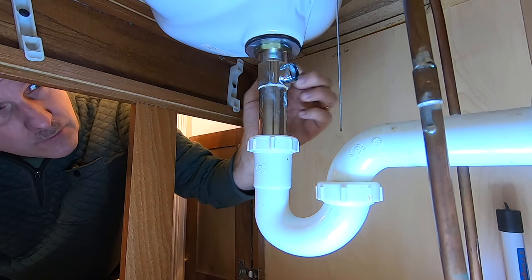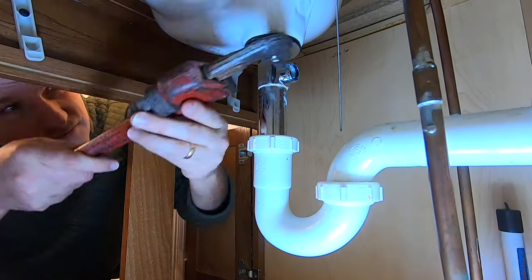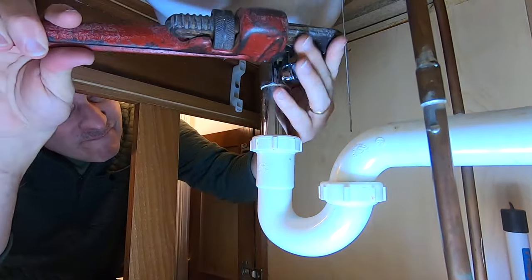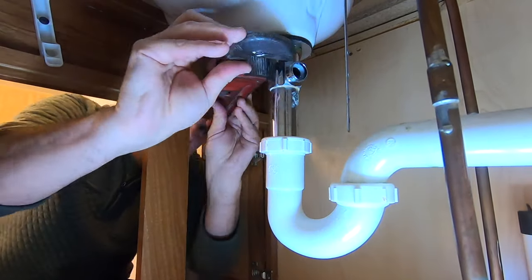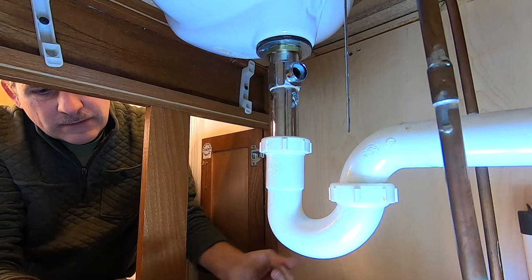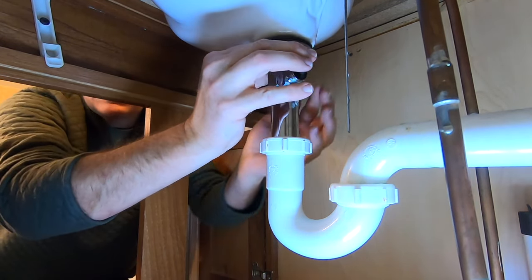Now that that's out, we're going to go ahead and take this brass nut off right here. Once you get that broken loose, you just undo it with your fingers.